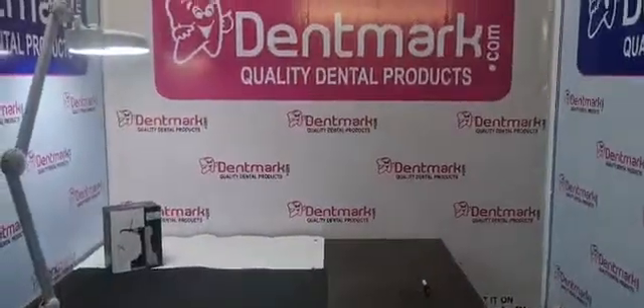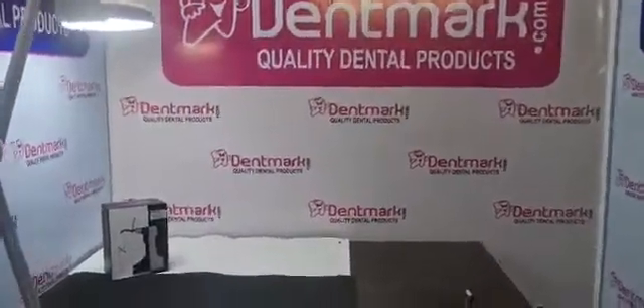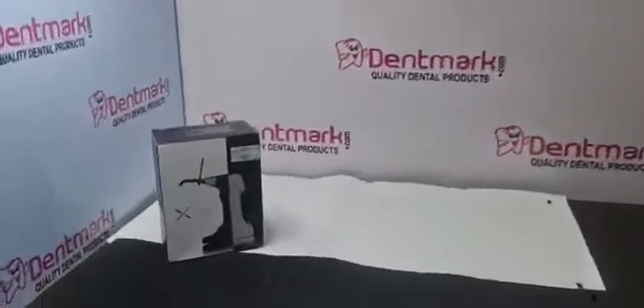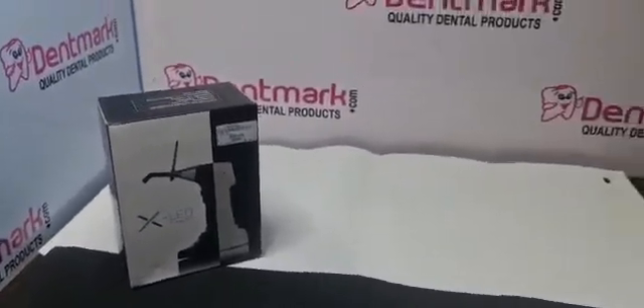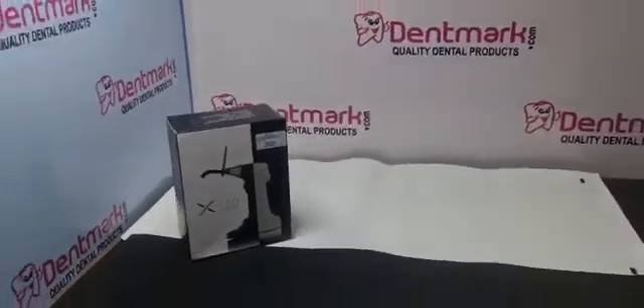Hello fans, Dentmark is going to show you another model of light cure. This is our XLED for curing and for bleaching purpose. The model is LC07.